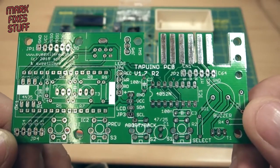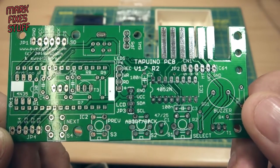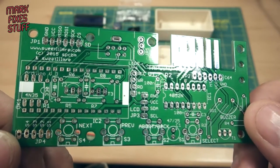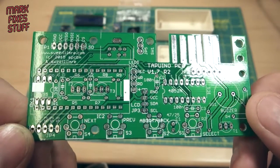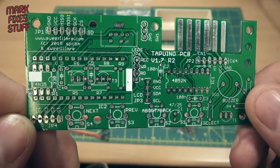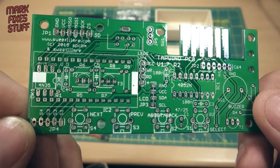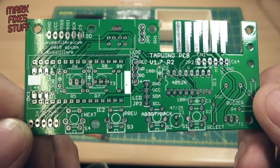As mentioned before, this is Tapuino R2 version 1.7. Here's a heads up: this is an early version of the board which needs some fixes for the LEDs and buzzer to work, and we're going to do those in this video before we move on to the second video which will show a standard build. The one that you buy today has already had these fixes implemented on the board.